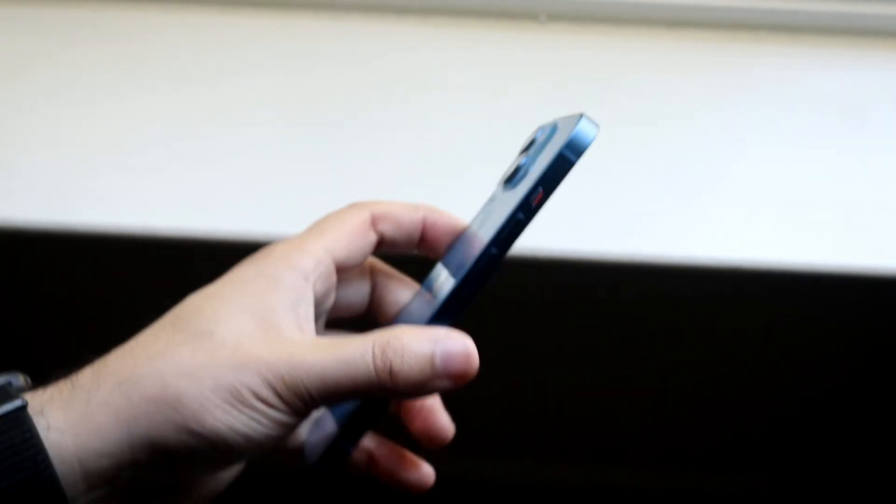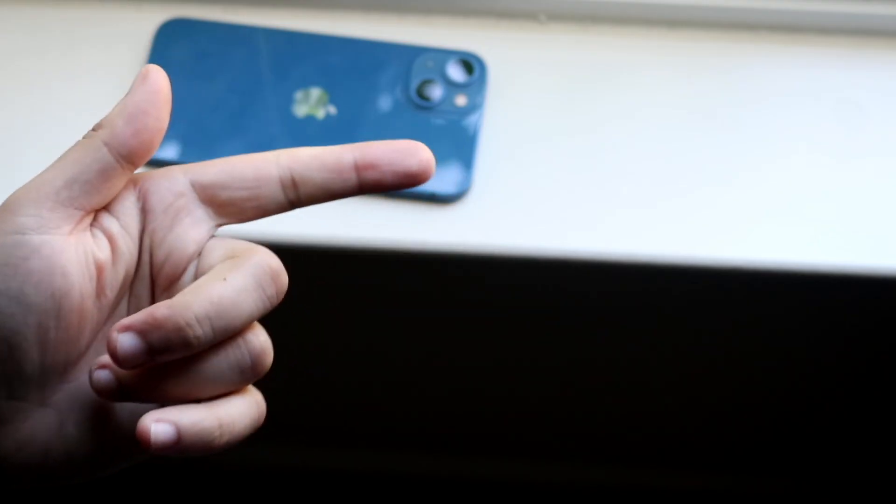That's pretty much how you scan documents on your iPhone. If you guys have any other questions let me know in the comment section below. Hit the like button and definitely hit that subscribe button.